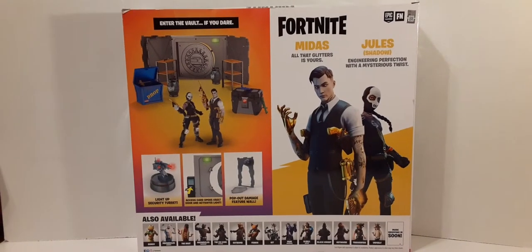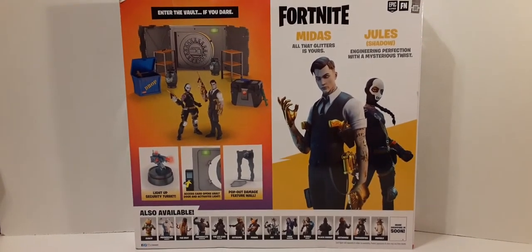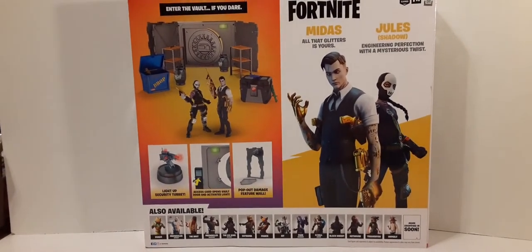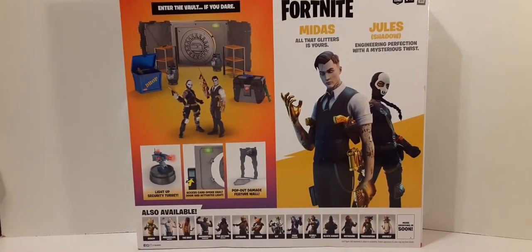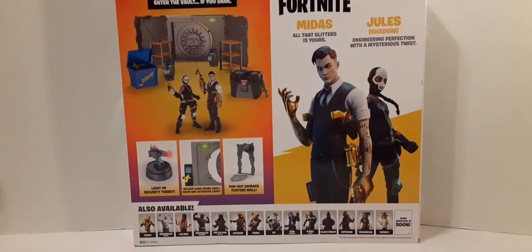For the back of the box, on the left side we have 'Enter the Vault If You Dare,' showing everything you get including these two figures. On the right we have the Fortnite logo, and we have Midas and Jules. Midas — 'All That Glitters Is Yours.' And then we have Jules — 'Engineering Perfection with a Mysterious Twist.' We have their pictures, and at the bottom we have figures that are coming soon, if not already out.